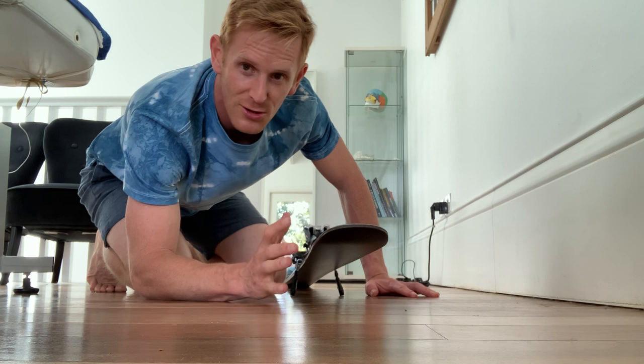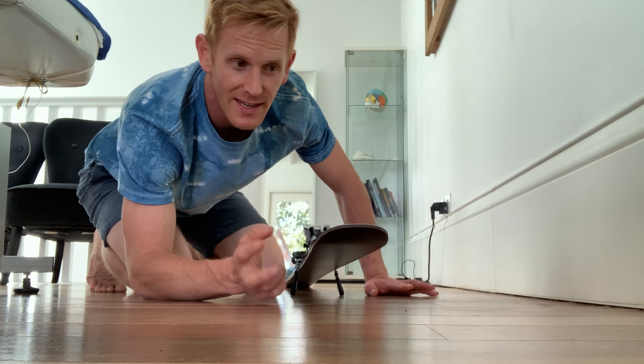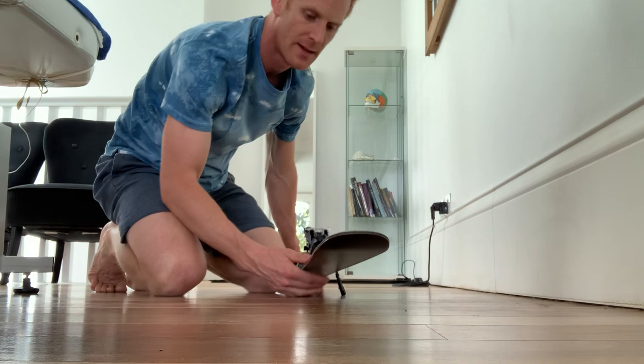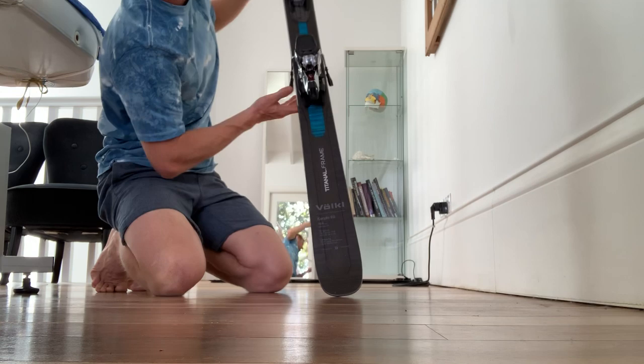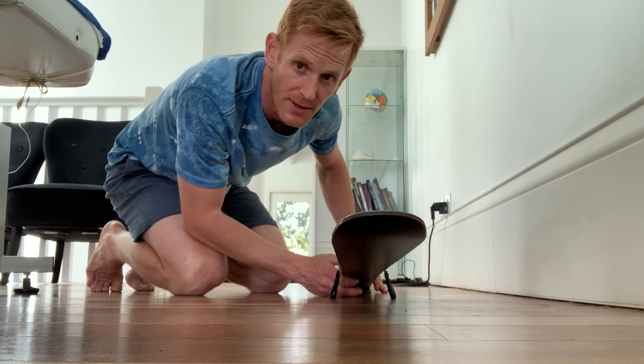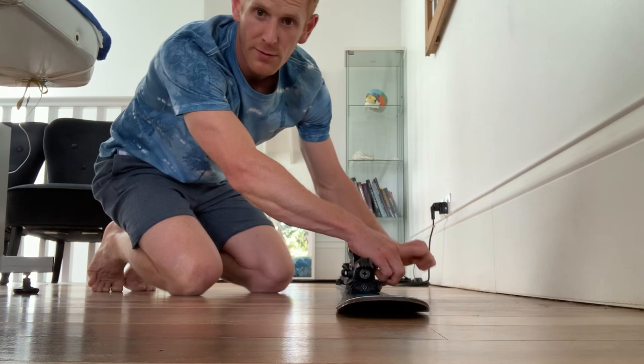Let's clarify bending a ski and the physical limitations of bending a ski — whether you can bend a ski more or not, and what are the limiting factors. This ski at 184 centimeters has a radius of 18 meters in the center of the side cut, and that side cut on each side of the ski is what is going to limit how much I can bend the ski.